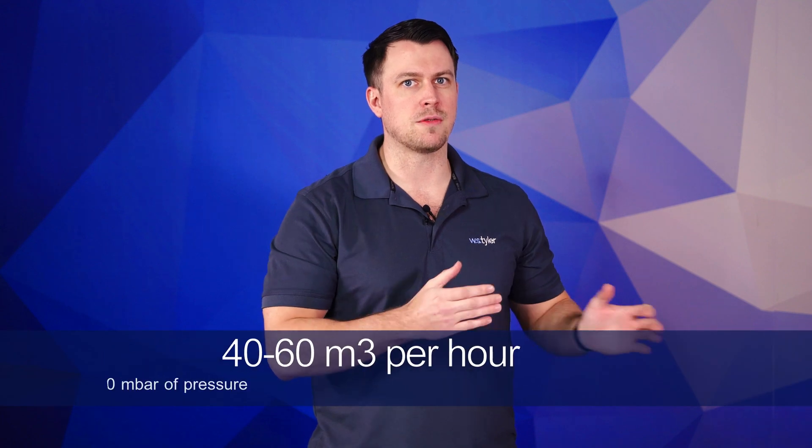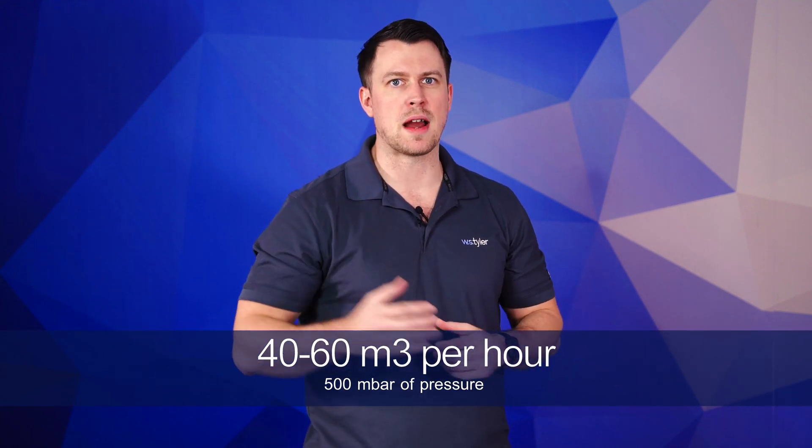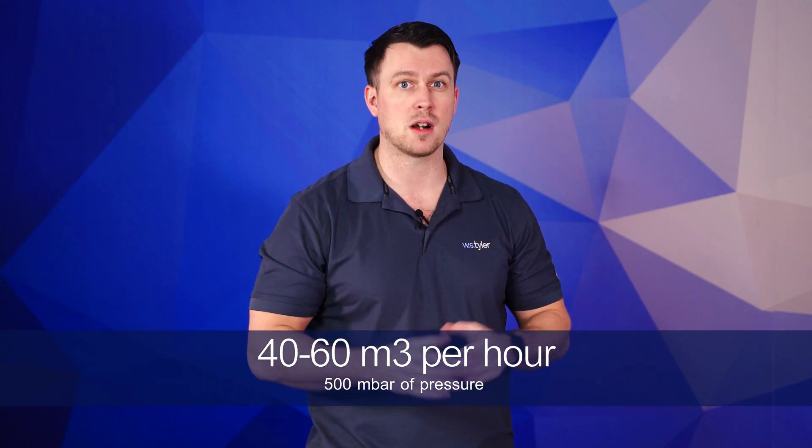An air specification of 40 to 60 meters cubed of air per hour at a pressure of 500 mbar is recommended.